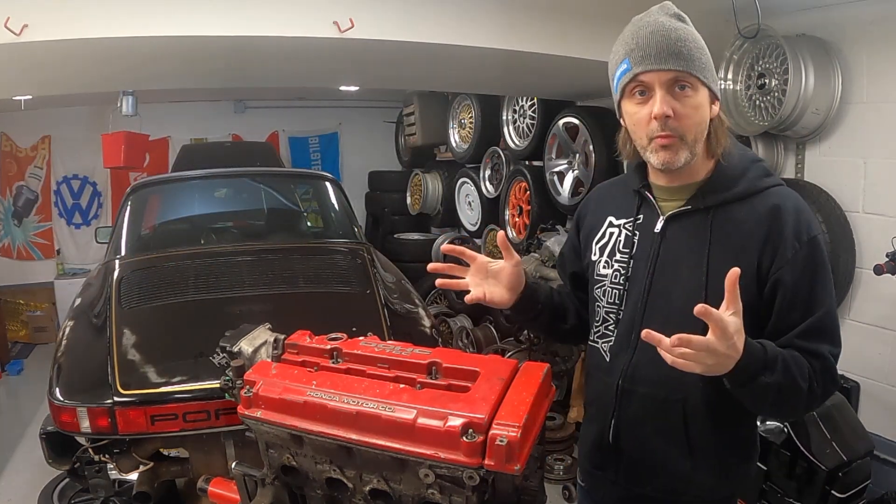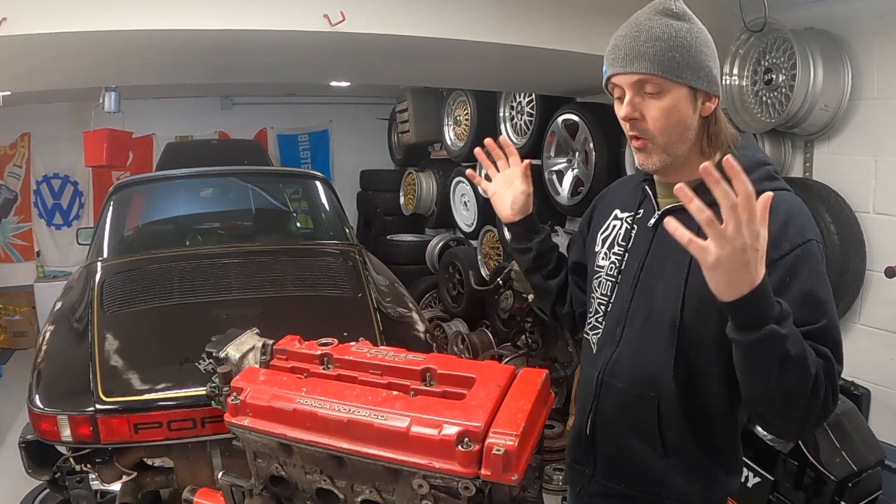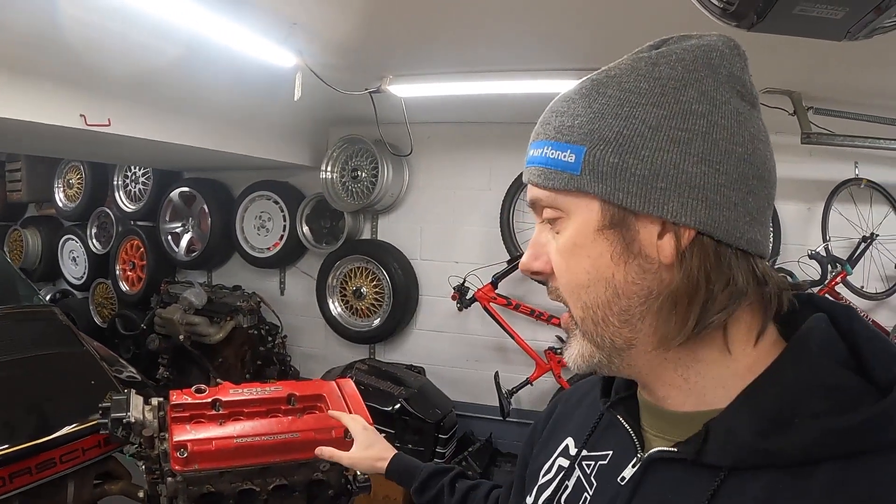Couldn't say no to it. So at this point we've got to see if I avoided rebuilding a D16 by rebuilding a B16, or if I can just stick it in and send it. First things first, let's figure out what this is. I really have not looked this thing over in detail at all.